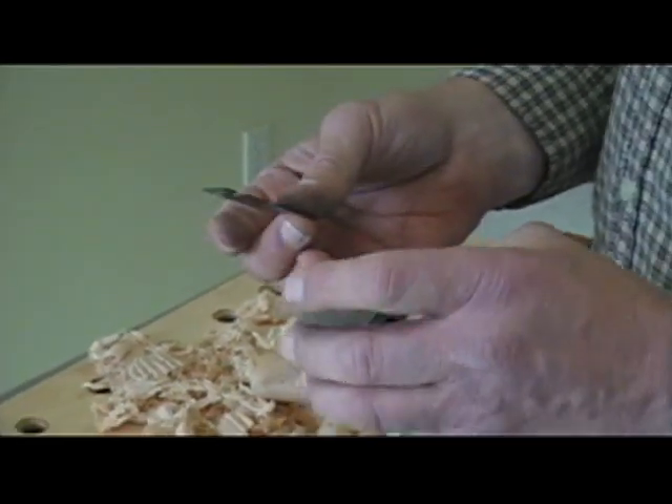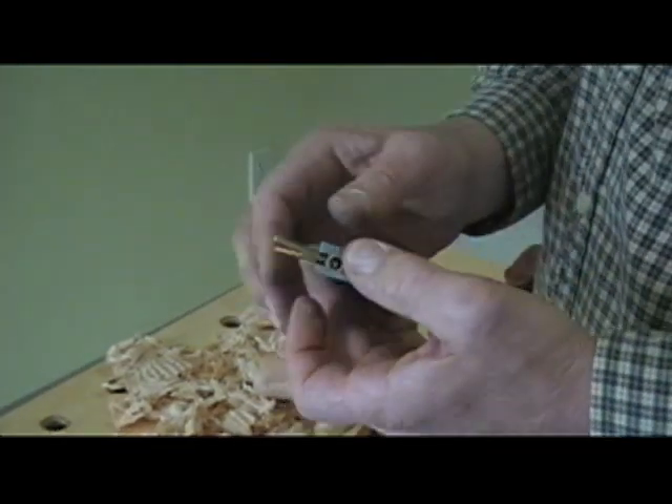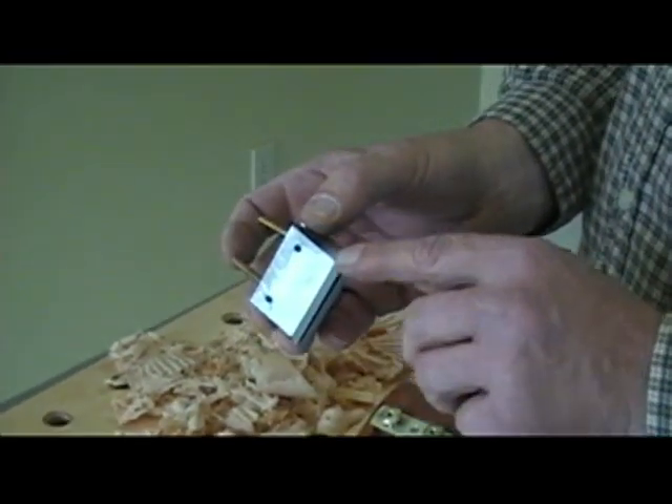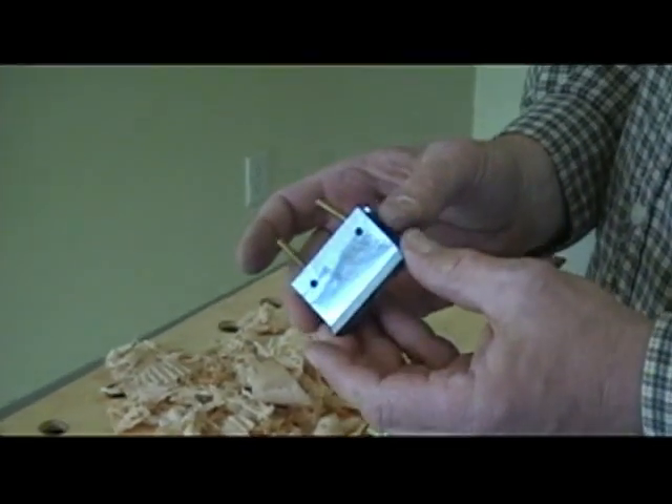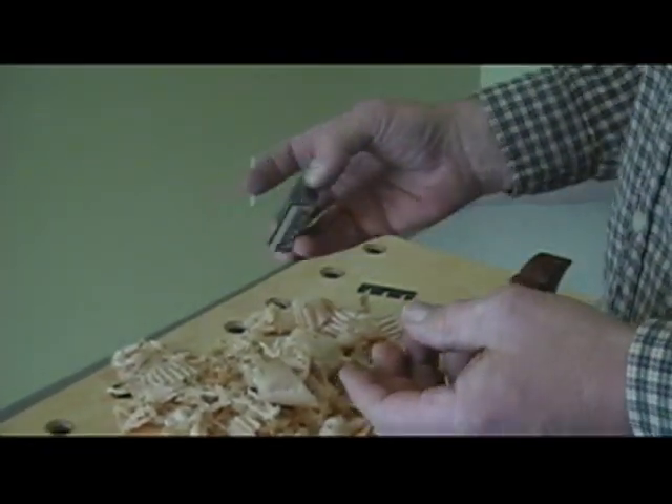So this is the guts of the plane. This frog is very heavy. It's about three quarters of an inch across the front here. It's a very massive frog and that gives excellent support to that thin iron.